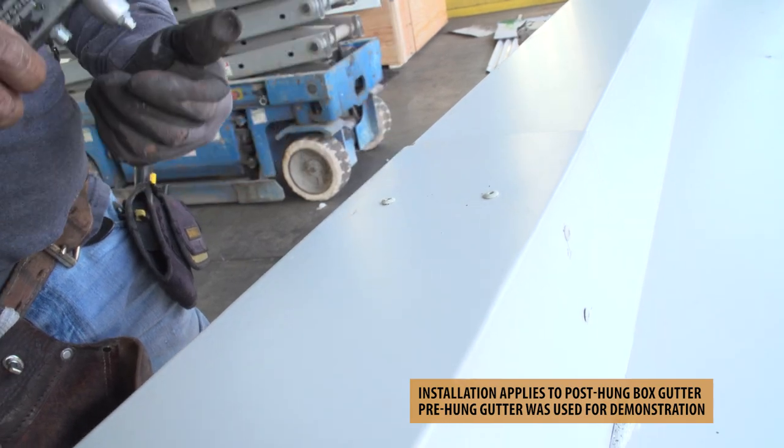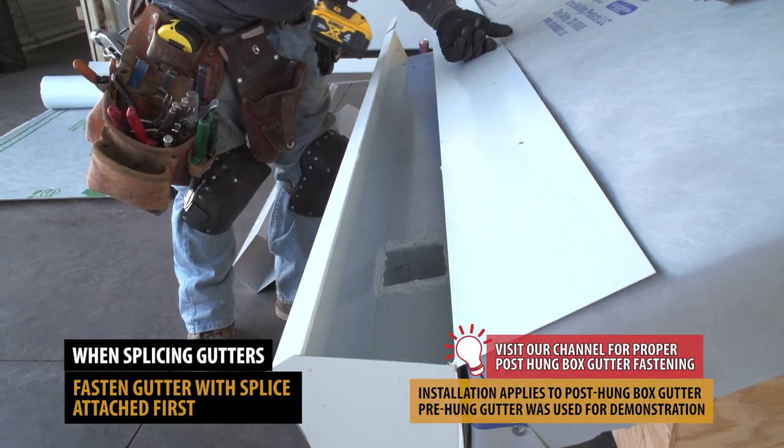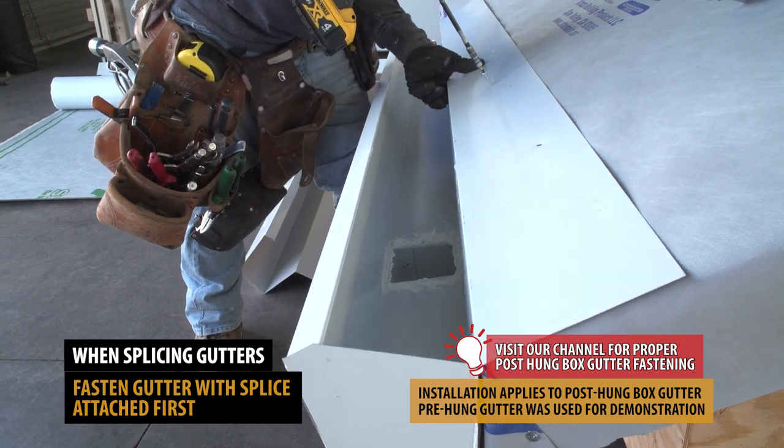Fasten the gutter section to your roof using pancake screws 12 inches on center. Here we are demonstrating a pre-hung box gutter.